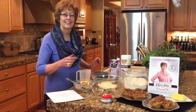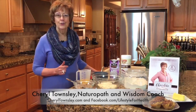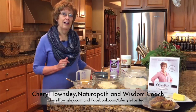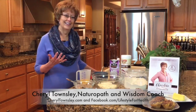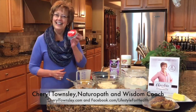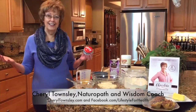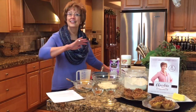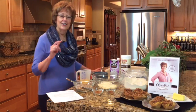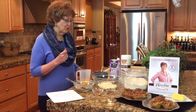Hi, I'm Cheryl Townsley, naturopath, wisdom coach, but just like you I spend a whole lot of time in the kitchen — well, actually I don't spend a whole lot of time because I'm totally into easy things I can make, freeze, and have available for days in the future when I don't feel like spending any time in the kitchen. So today are muffins, brand new recipe, and I think you're going to really enjoy it.